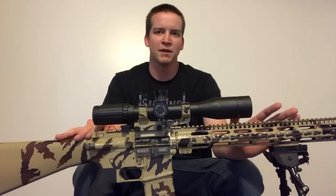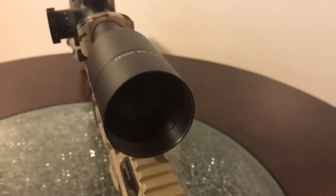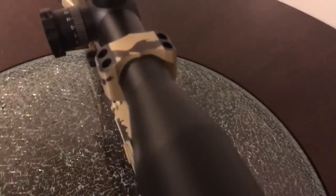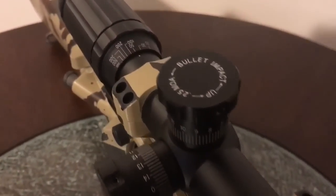One of the things I didn't like about the Vortex is that it had covered turrets, so anytime I wanted to make adjustments for elevation when I was out in the field I'd have to unscrew those and then go ahead and make my adjustments without losing my cap for the scope.